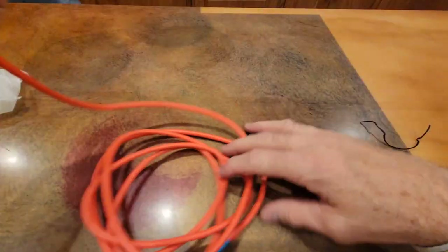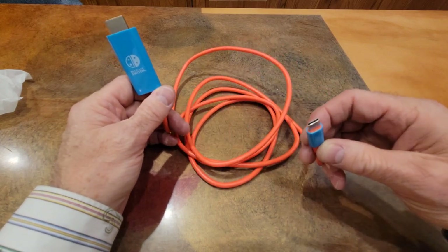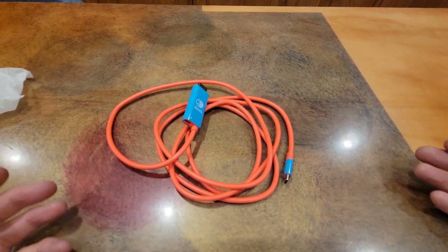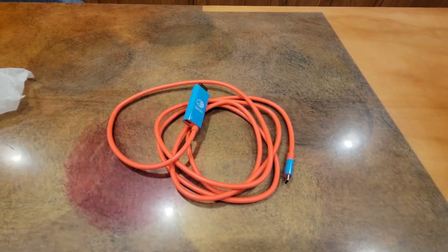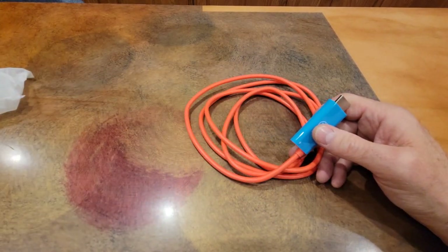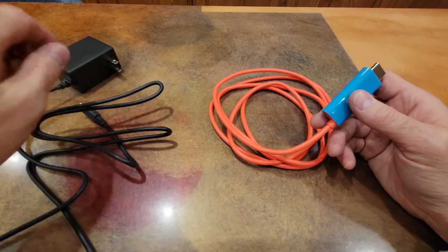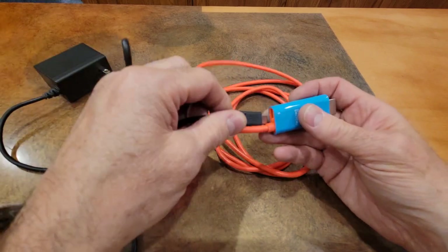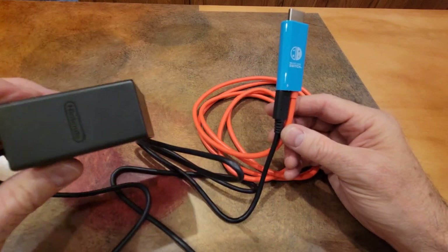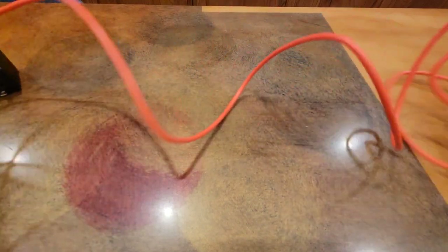So this side is HDMI, and here is the USB-C for your Switch, and here is where you put your power. What I really like about this is — we've all heard about third-party docks potentially damaging your Switch — but this one doesn't come with its own power supply. It uses your Nintendo power supply that you plug right into here, so you're getting official power.